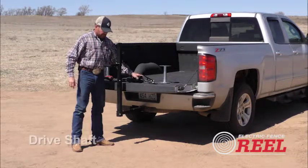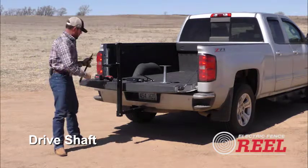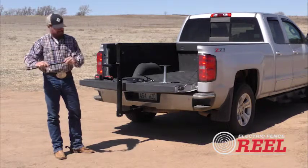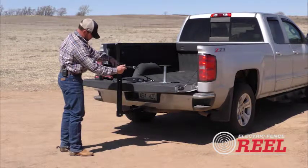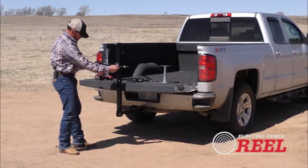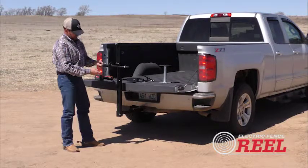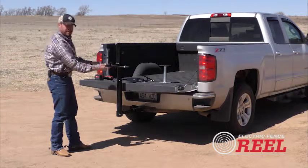The next piece we'll add is the drive shaft. This drive shaft has two locking collars on it — here's where your Allen wrench comes into play. I need to take this locking collar off, then slide the drive shaft right through here on the main body. Slide it in, and then the locking collar comes right back on to hold it in place. There is also a grease zerk here so you can grease that bushing inside as needed.